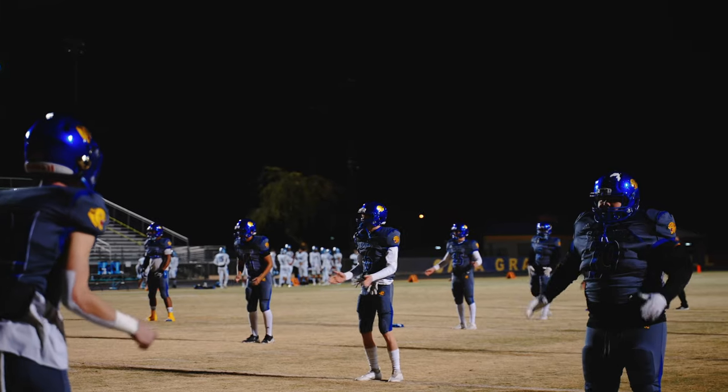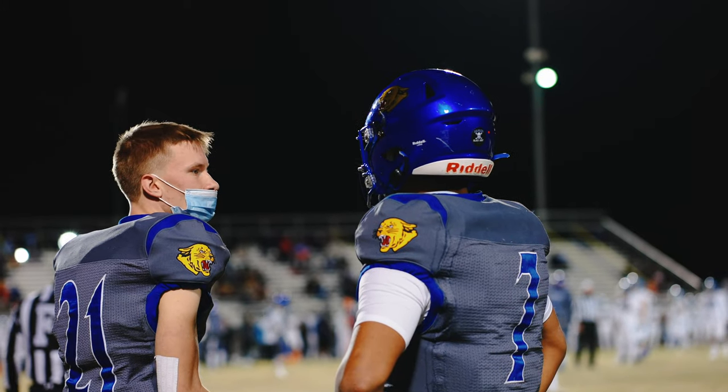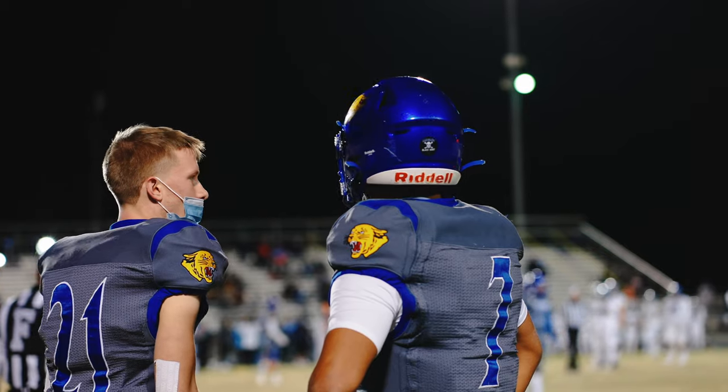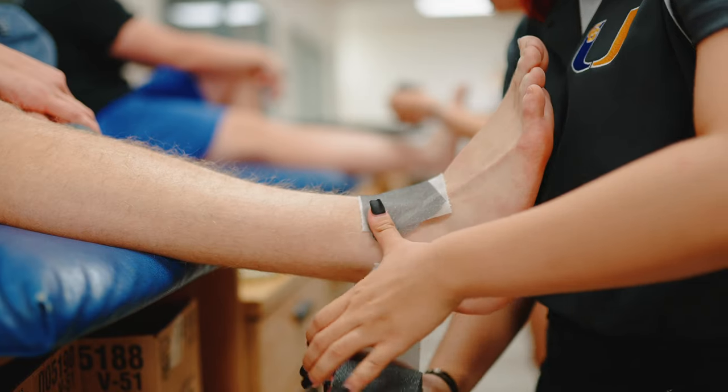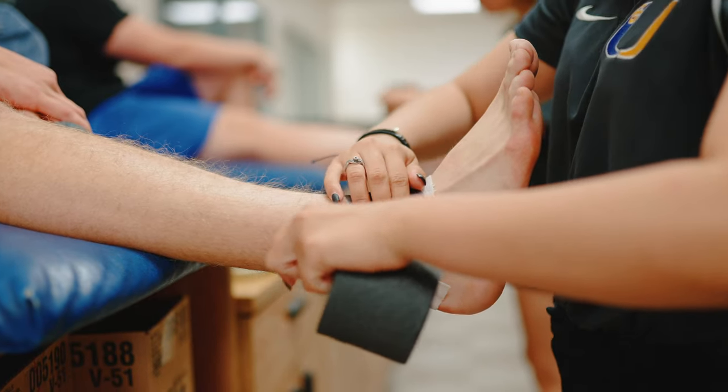During sports seasons, it really depends on the sport. Football is a very demanding one, just because it's the only sport that we go to home and away games for, for varsity. So a normal schedule for that is pretty hectic, honestly, because not only are we going to all their games, we're also taping and doing some exercises with them before their practices, too, if needed.